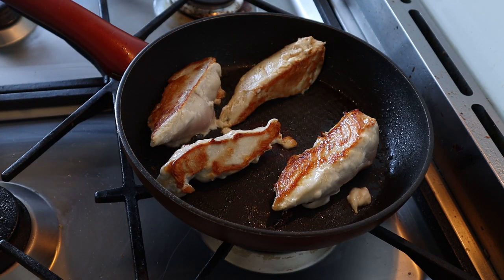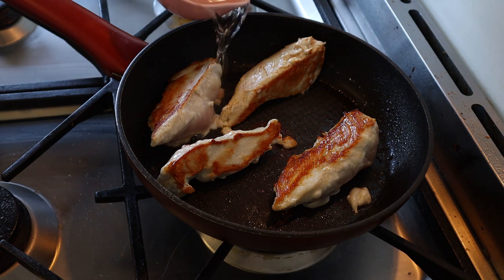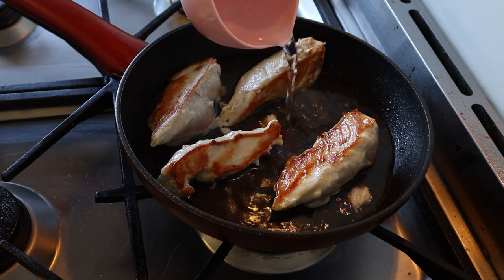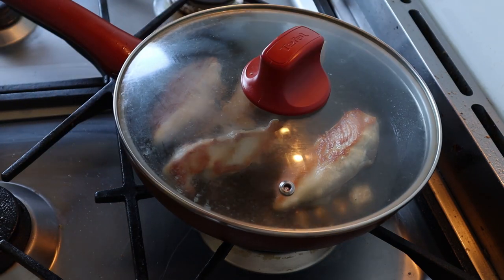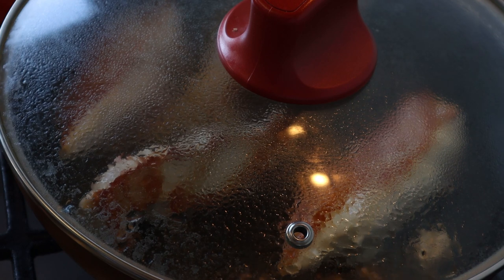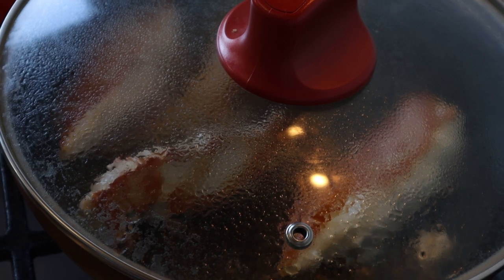Grab three quarters to a full cup of water and pour it in the pan — it's going to start poaching the chicken. You're also going to want to put a lid on the saucepan. This will help the chicken cook through better. Do this for about eight to ten minutes. It may need a little bit longer depending on the size of the chicken breast — mine was about ten minutes.